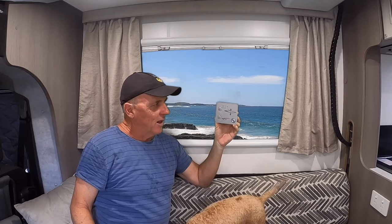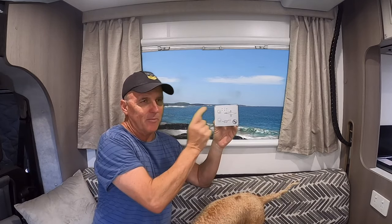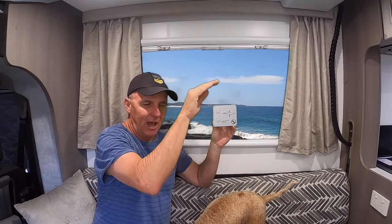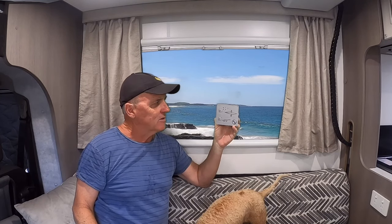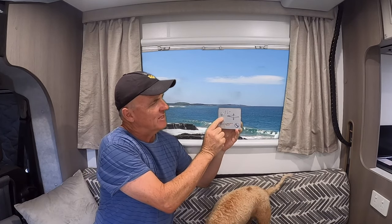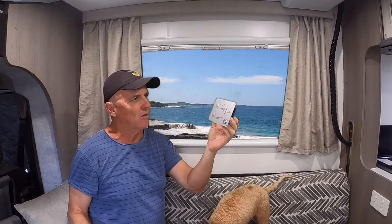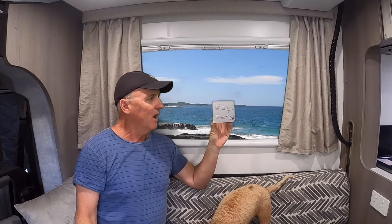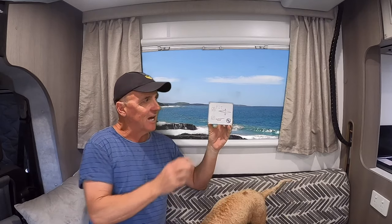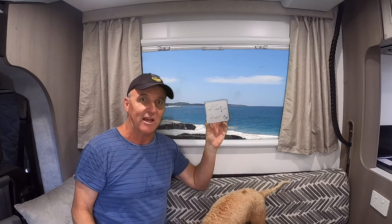A couple of times while I had this switch — I think it was operator error more so than the switch — I pushed the up button and before the lights stopped flashing I started pressing the down. By pressing the down button too early, I think it made the bed lock, and it was an absolute nightmare trying to reset it. There's a little button you can put a pin or paper clip into to reset the whole thing, or I'd just turn the whole battery system off. After two and a half years, I noticed that a lot of people were having problems with these switches.